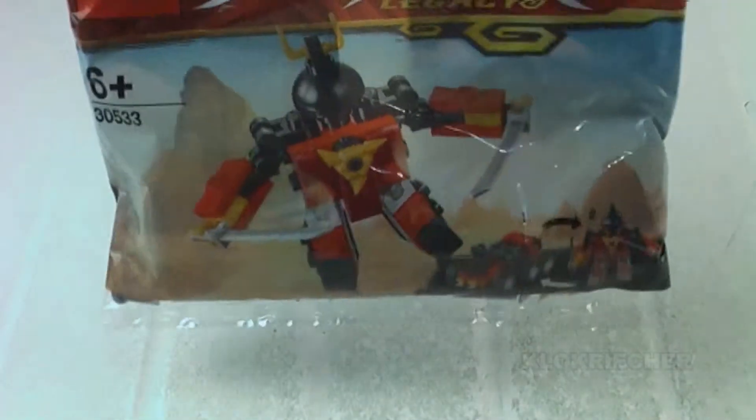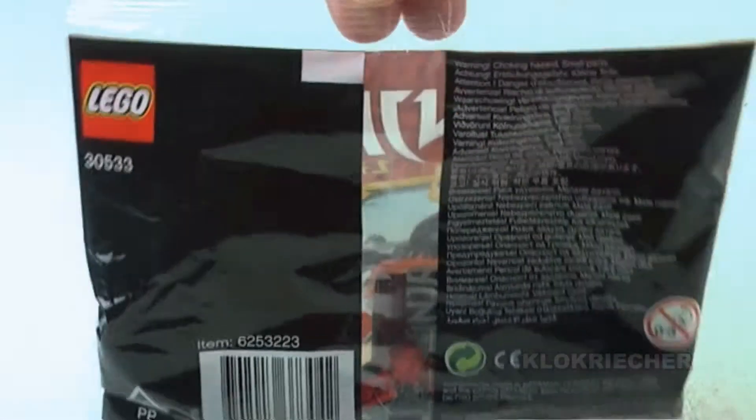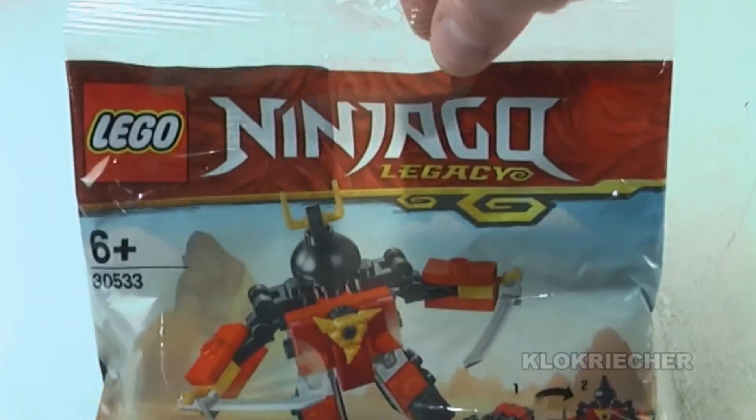Welcome back guys, this is Kukic here for another review on the LEGO Polybag, recommended age 6 and up. This is a Ninjago Legacy Polybag — the Sam-X Animatronics 30533, with 56 pieces from 2019.